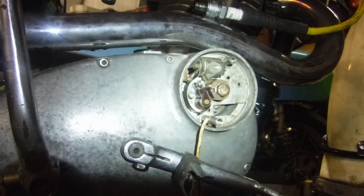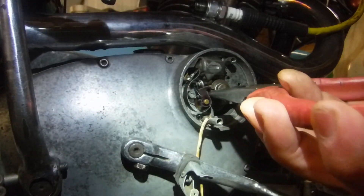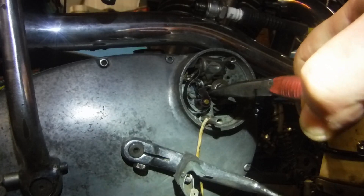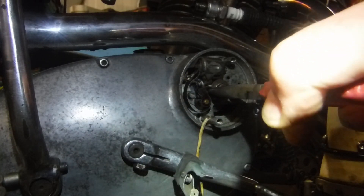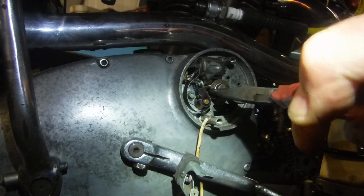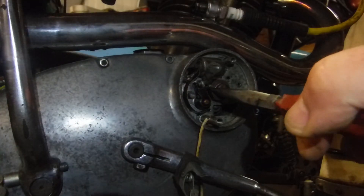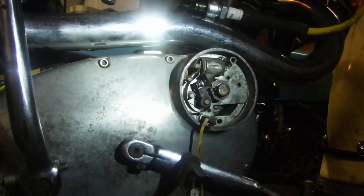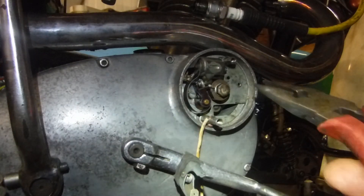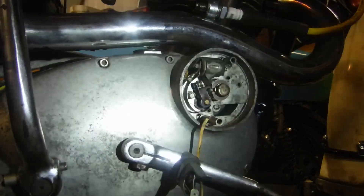I've got power to the ignition on this one from a battery charger. Let's see — this might take a couple of goes. There we are — we're just getting a spark as I go to full advance. The spark occurs just as I reach the limit of travel on the auto advance unit, because I'm turning it against the springs, and just as it comes to a stop at full advance we get our spark. So I know the ignition timing on this machine is right.